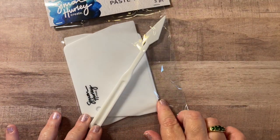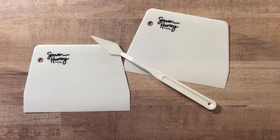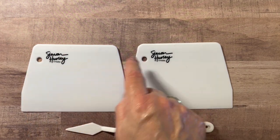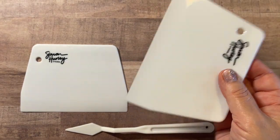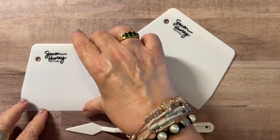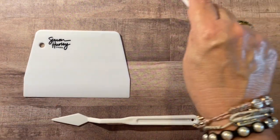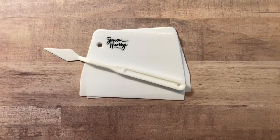I also picked up this paste tool set — you get three pieces in here. This is from Ranger and Simon Hurley. So this is the Ranger Simon Hurley tool set for using with modeling pastes or with his lunar paste for stencils. You get one palette knife and two scrapers, and the scrapers are the same size. They have a little hole if you want to add them to your pegboard or a ring so you don't lose them in your craft room. They're pretty good size and they feel firm — not flexy at all. Typically I'll use an old gift card, but this gives you a lot more room to spread on your larger stencils specifically.